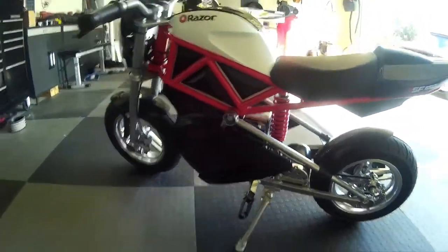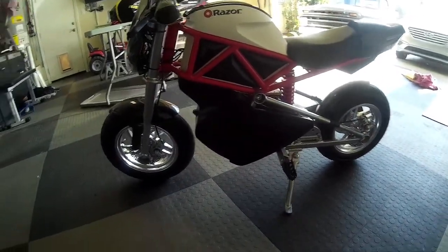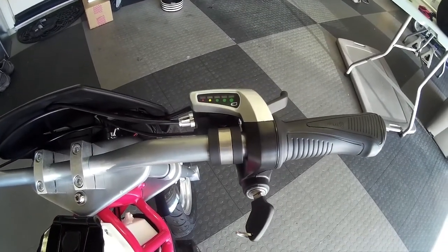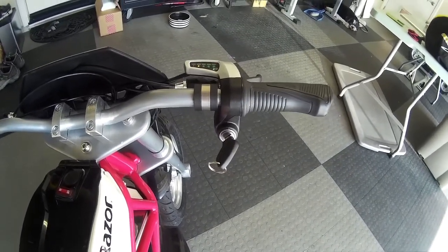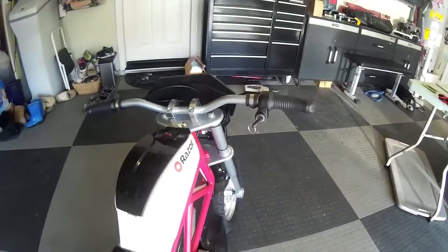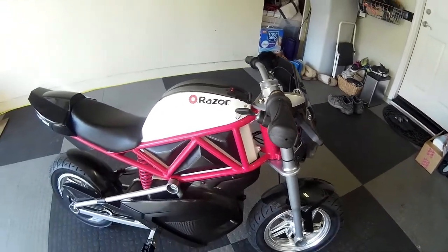I got a controller off of eBay for 48 volts, and then also I got this new throttle kit — this variable speed throttle. It's got a battery indicator and a key in case I decide to take it anywhere, or if I want to cruise it downtown and leave it outside the coffee shop, I can take the key out and not have to worry about somebody running off with it.